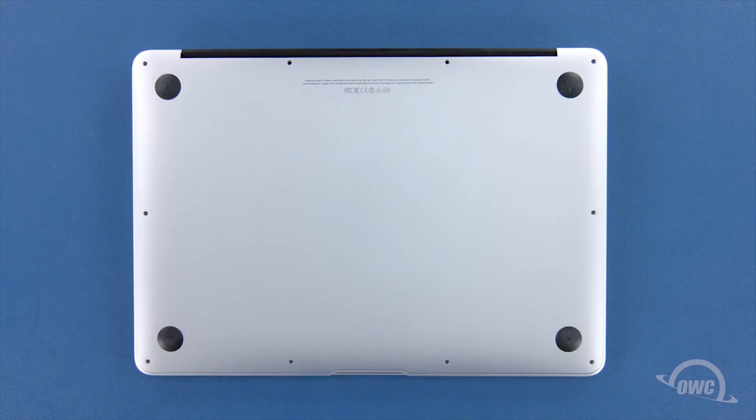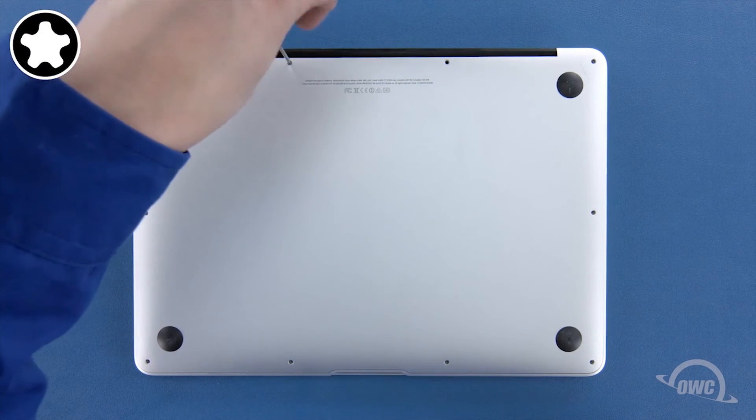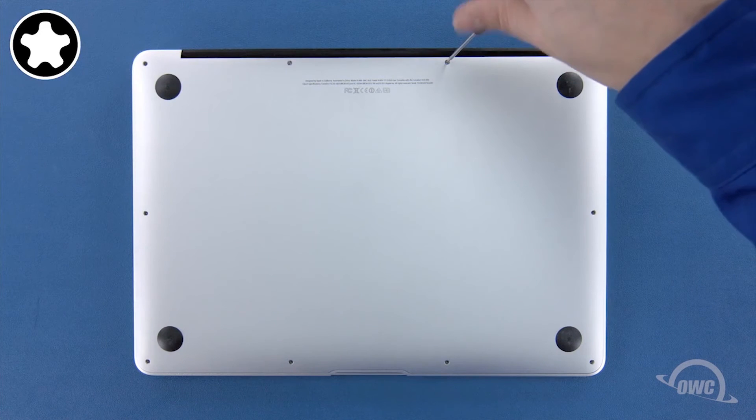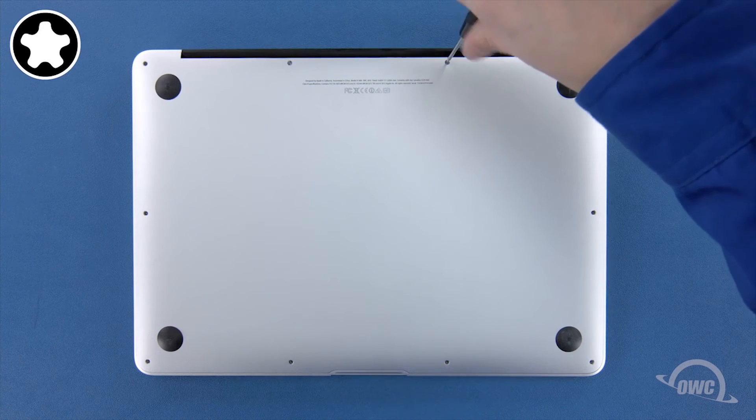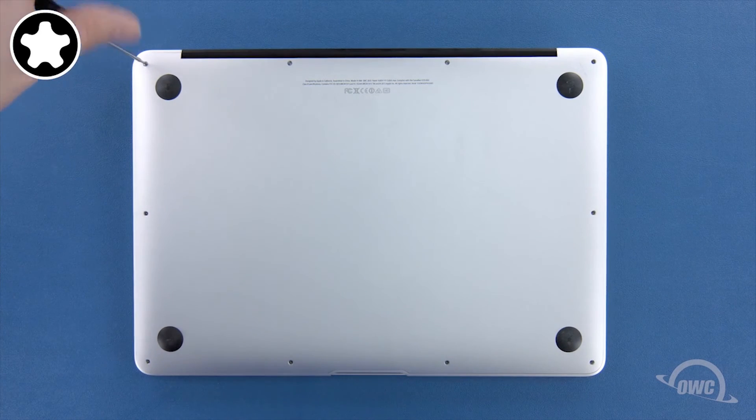We can now replace the screws that hold the bottom in place. Start with the two longer screws, which go in the center on the hinge edge. You can now replace the remaining eight screws, which are all the same size.